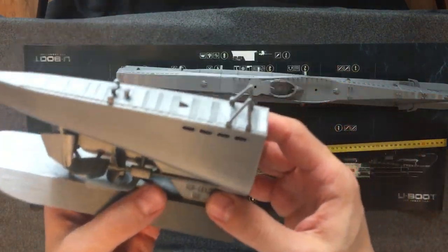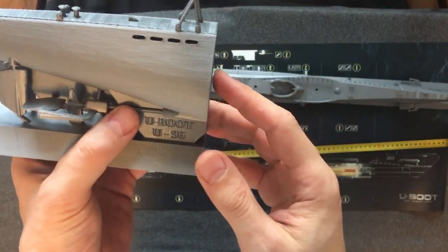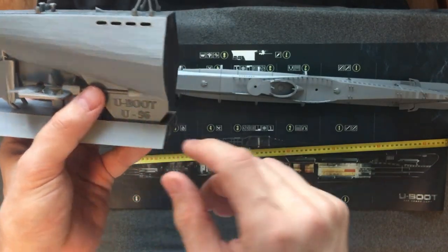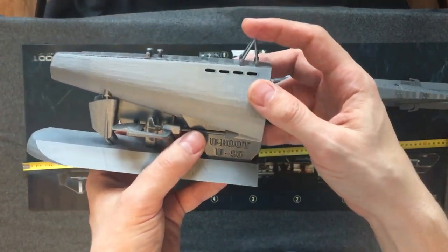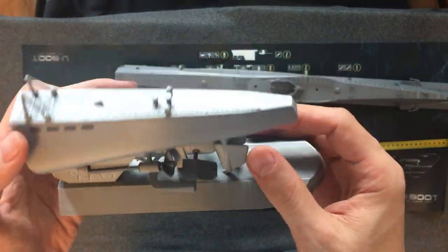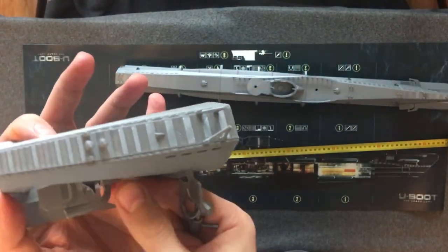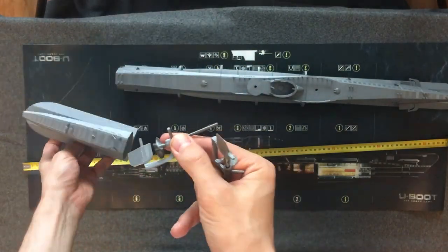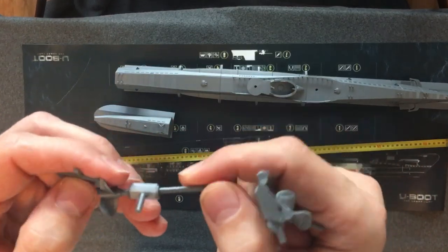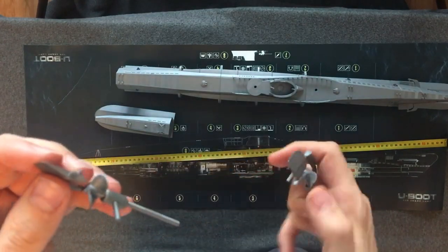And the final part — you didn't see this in previous videos, it's appearing for the first time. You can see 'U-Boot U96' and my initials on it. On this part of the submarine, the hydroplanes are again removable, together with the propeller.